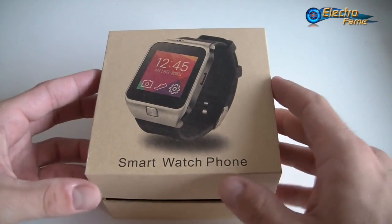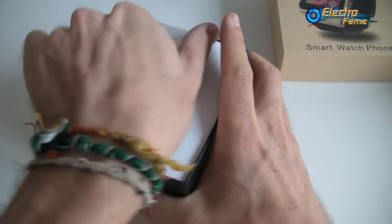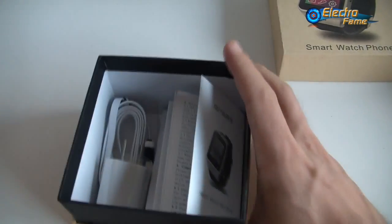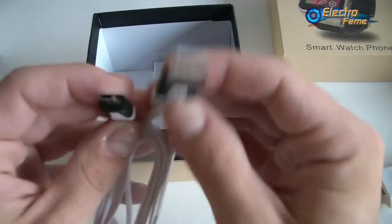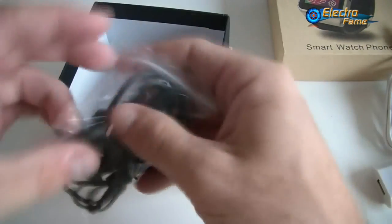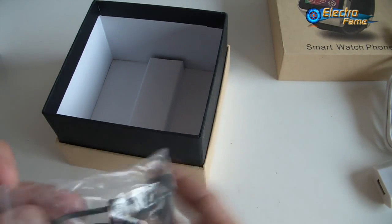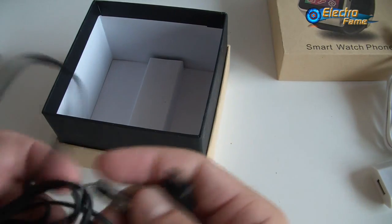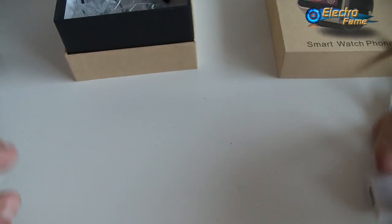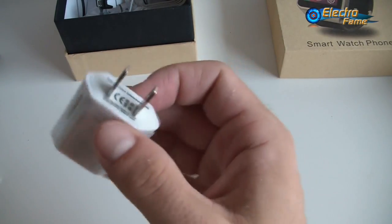So let's go for it and check it out. Inside the box we have a USB charger, a USB cable — micro USB to recharge and transfer data — and earphones. Please bear in mind those earphones are not 3.5mm jack but USB, so take that into consideration when you buy it. This comes with a US plug, but on our website you can choose the UK or EU plug.